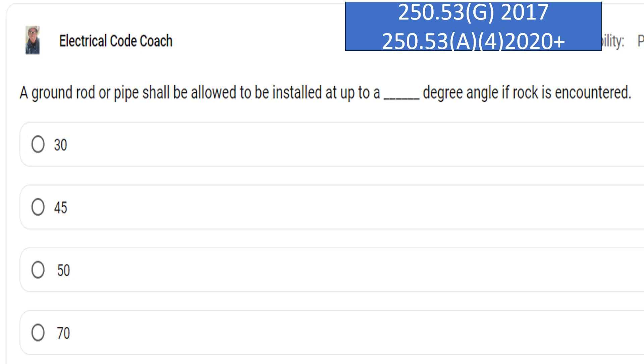A ground rod or pipe shall be allowed to be installed at up to a blank degree angle if rock is encountered. And the correct answer is a 45 degree angle.